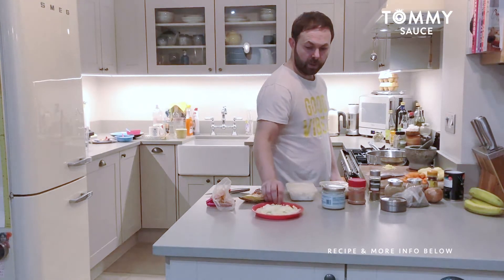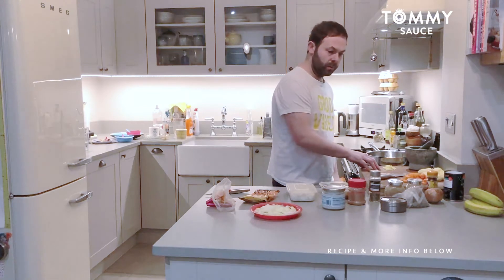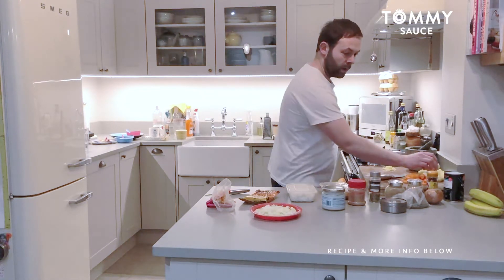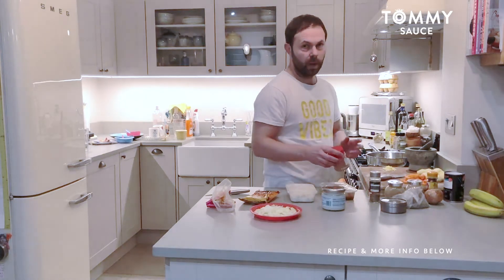So what I've done is pre-chopped some white onion, ginger, carrots, peeled some baby potatoes, and then what I'm going to do is add various spices to it.